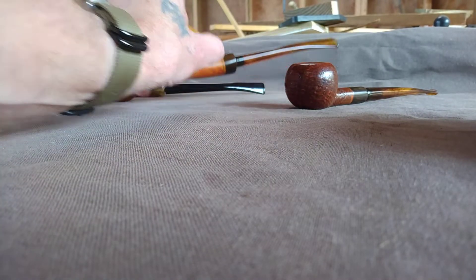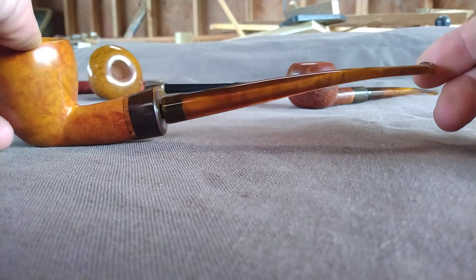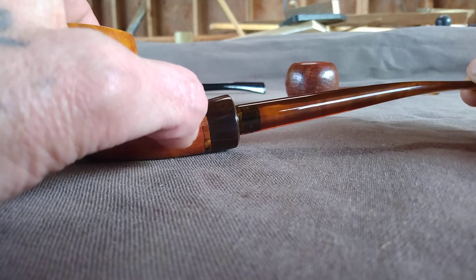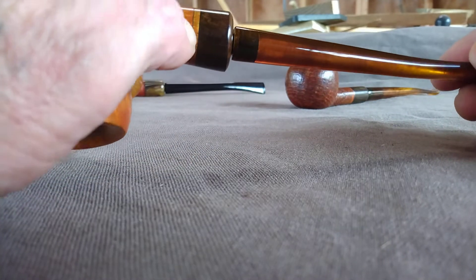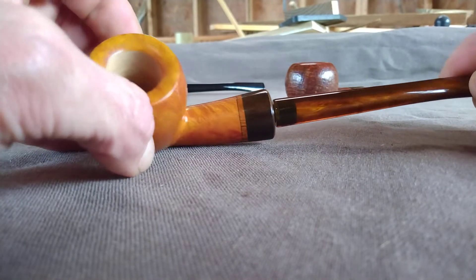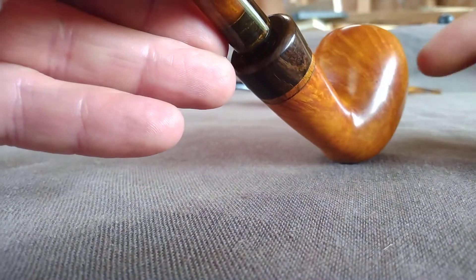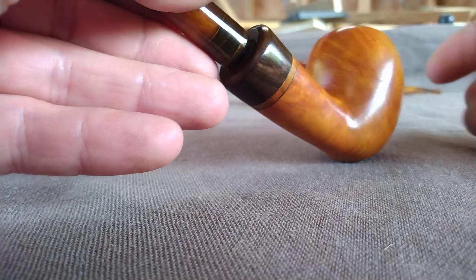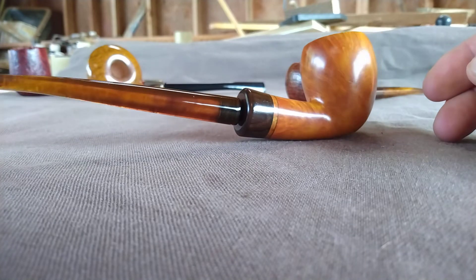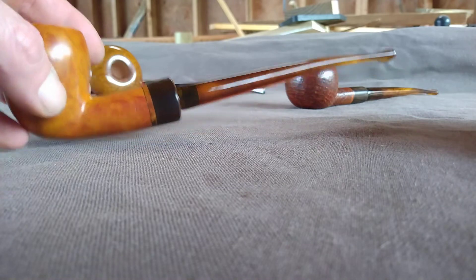That one's available. This is a little asymmetrical egg - slightly bent - with a spalted mulberry accent ring, African blackwood again, tortoise stem, and a light stain. One little spot right there but it's superficial. That one's available also.